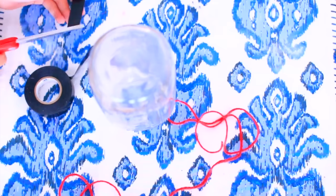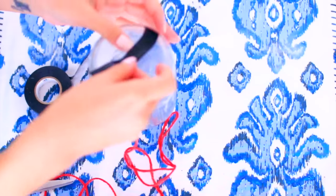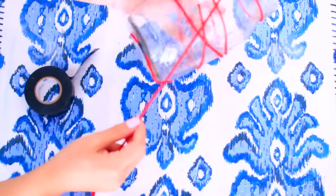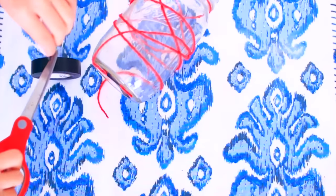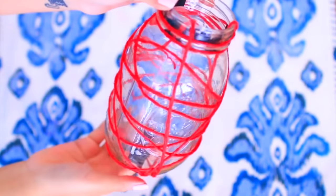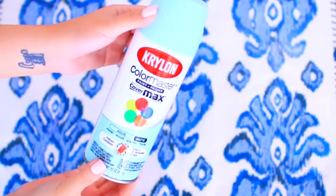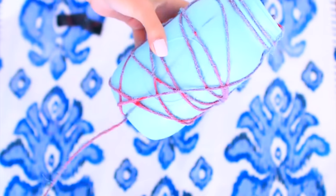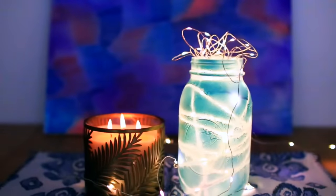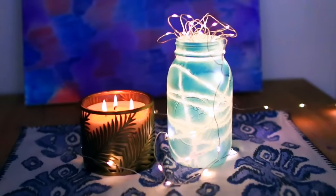So this next DIY is so, so easy — I'm kind of embarrassed I'm showing it to you guys. It makes the coolest mason jar lamp. All you have to do is grab some yarn, wrap it around your mason jar, and tape it up. Make sure the yarn is really, really tight because afterwards you're going to spray paint it on. Once it's dry, take off the yarn and add some tea lights inside, or cool Tumblr Urban Outfitters fairy lights inside.